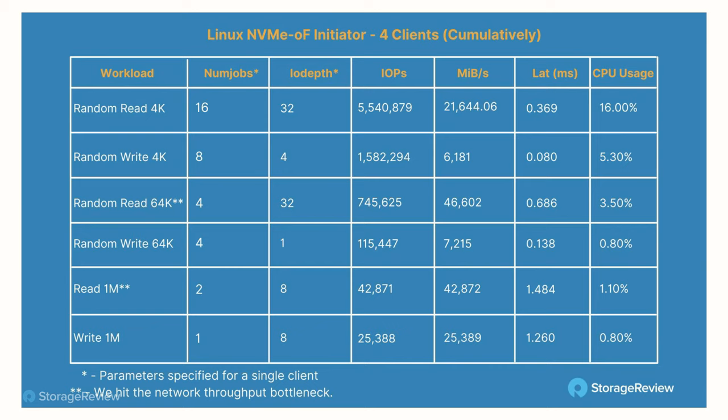The challenge with Linux versus Windows is that the Windows install base is massive by comparison, and a lot of applications require Windows. It's not the application chasing the storage rate — it's the storage rate chasing the application. If you have a Windows application, you need an environment that supports Windows. For the Linux results, we're looking at 21.6 gigabytes per second of random 4K read bandwidth, or 5.5 million IOPS.